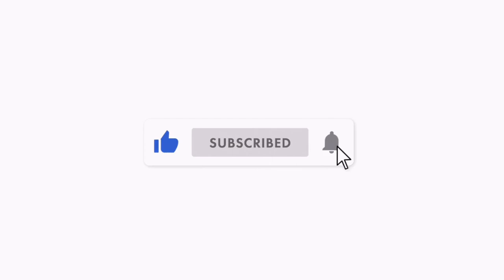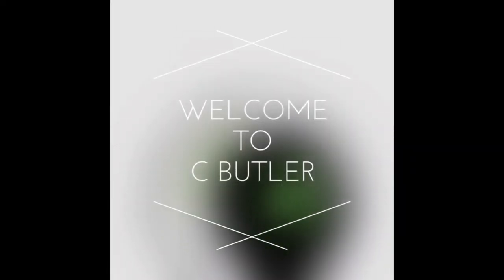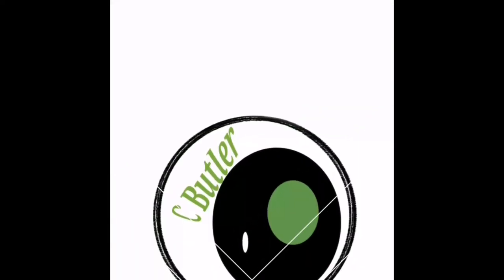If you found this video helpful in any way, make sure you hit like and subscribe for more videos and become part of the crew. Hit the bell as well to get notified. I'll check you guys in the comment section — peace.